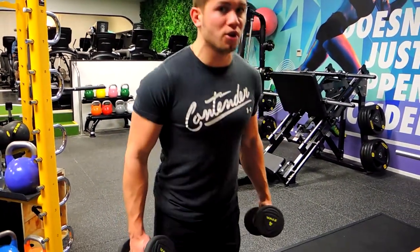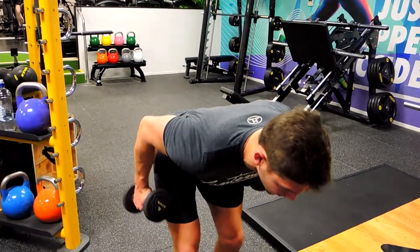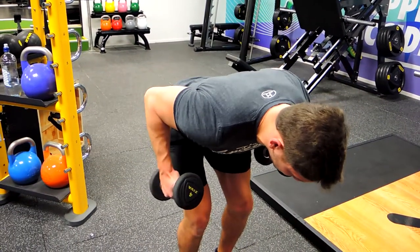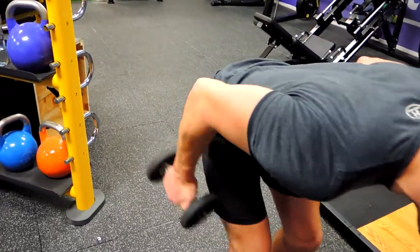Push your hips back so the back stays straight and the elbows are glued to the side. You'll notice the elbows stay by the side as we come down — elbows come up just a tiny bit more — then we're kicking back, extending, twisting at the top, and controlling the weight down. Again, kicking back, extending, controlling the weight down.